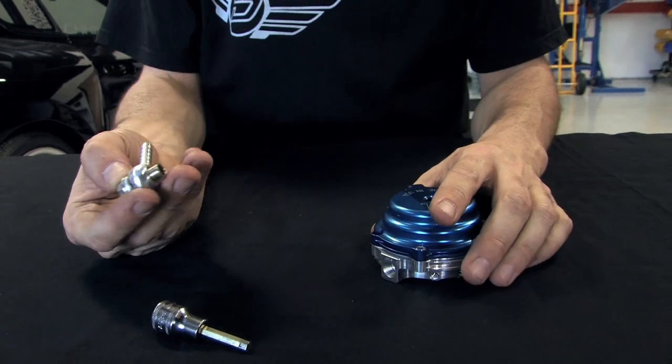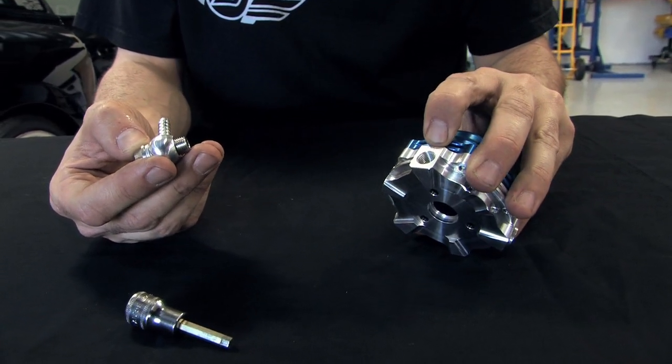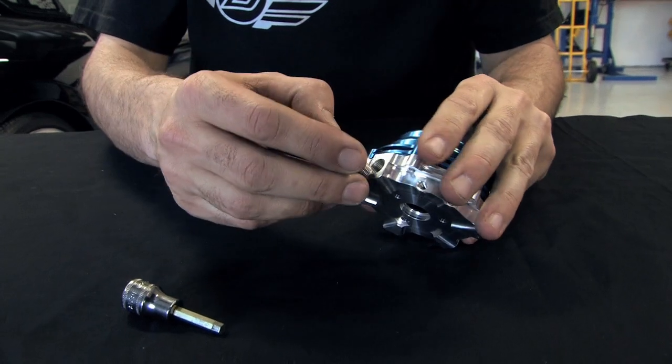For number three, you'll be hooking up your barb fitting to your wastegate on the number three port — the air fitting — so you can hook up your vacuum line. Let's do that now.